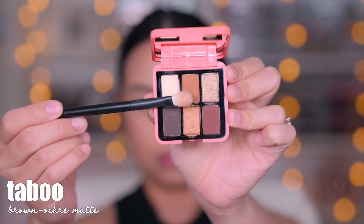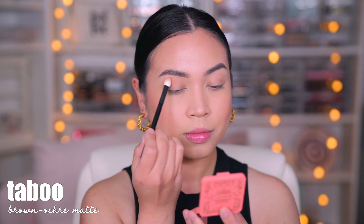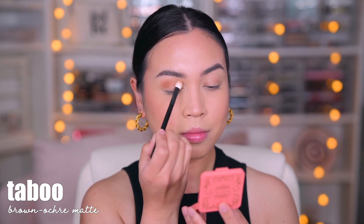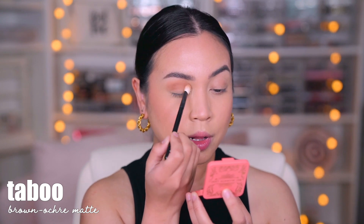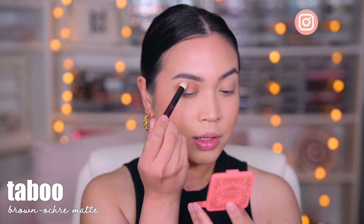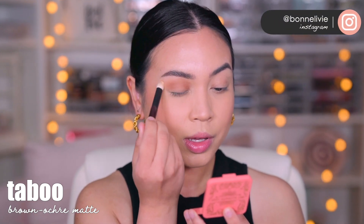We are going to start with the number two shade, this is called Taboo. I'm using my Ruffer 01 brush. Wow, this applies so pigmented. I'm going to take a cleaner brush and then just diffuse this part right here.